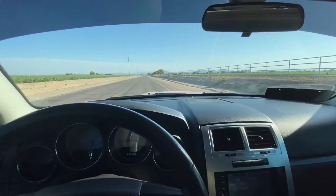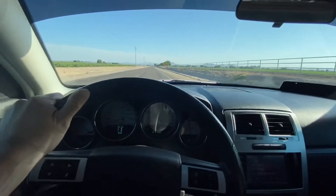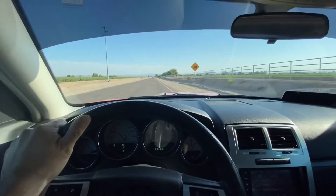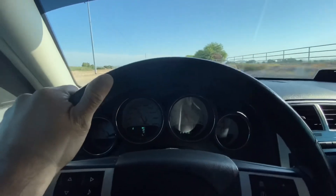Alright, traction control off guys. Turn off that AC. Let's see what we can get here. Alright, that felt a little better. We got a 5.25. Not too bad.